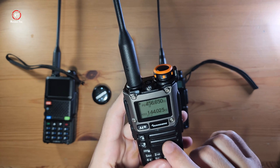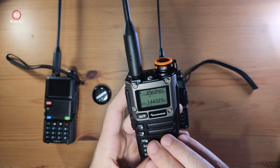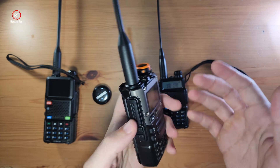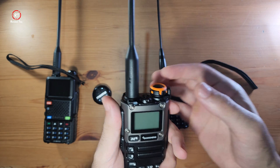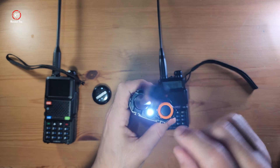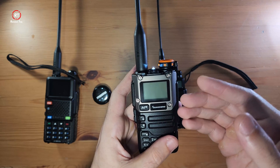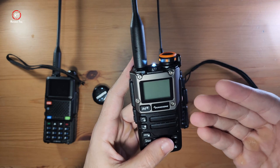The last thing I'll leave you with is how to connect it to Chirp. It's a quick setting — all you need to do is turn it off, then hold down the push-to-talk, turn the knob to turn it on, and you will see the emergency light turns on while the screen stays off. This means it's ready to connect to a computer.